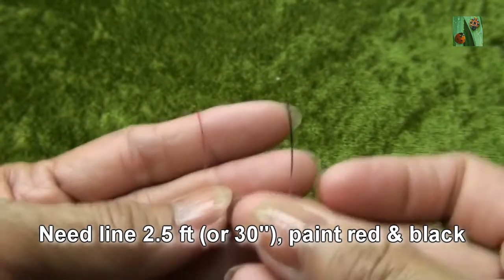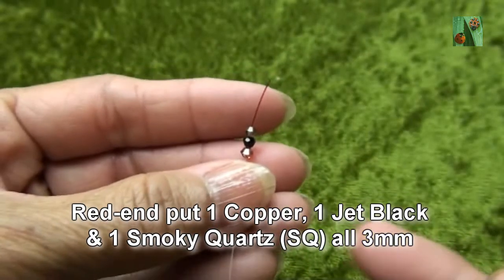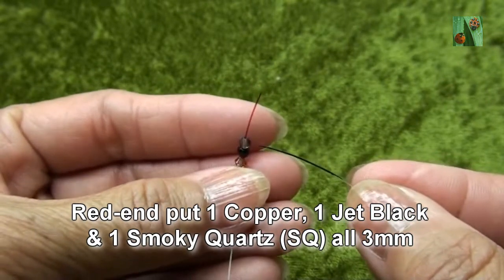Needle lies about two and a half feet, paint red and black on each end. Red end put one copper, one jet black, and one smokey quartz or 3mm.